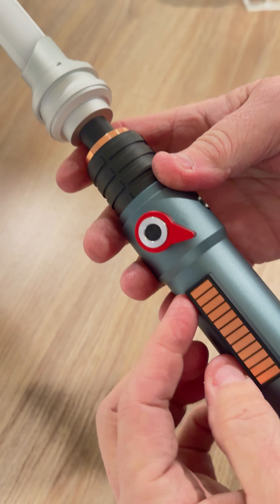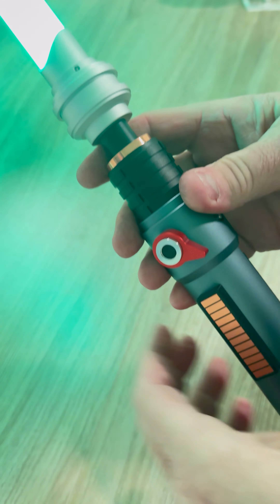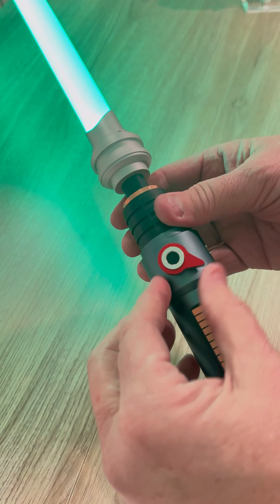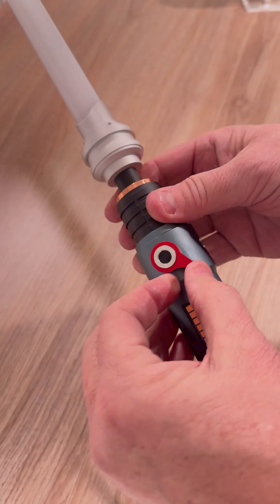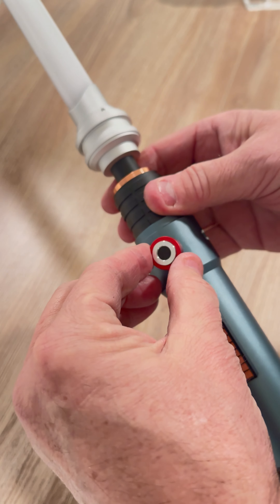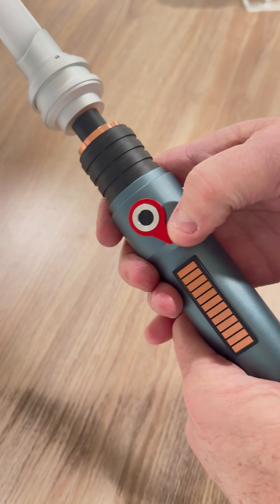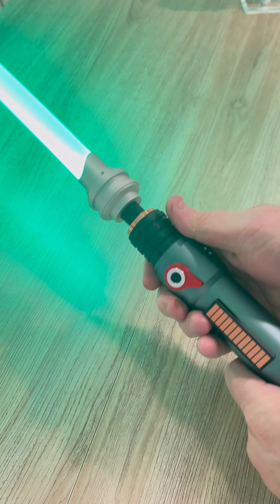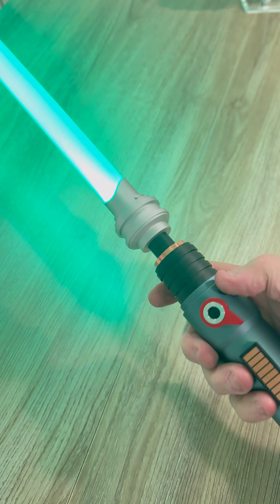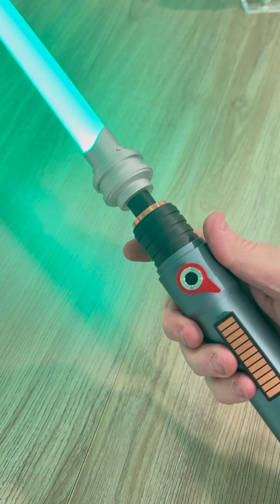Turn it on — this does nothing, it's just for display. Just twist it with your thumb. And then if you push it and hold it, it'll turn it off. You can play music if you hold it for like a second and a half, or it'll turn it off. So you can flick it with your finger and it turns on, and you can also twist it off. To turn it off you can hold it or just twist it.